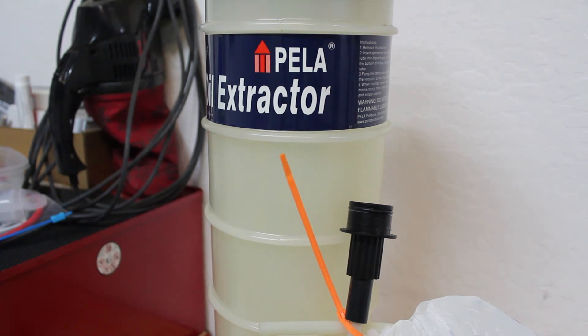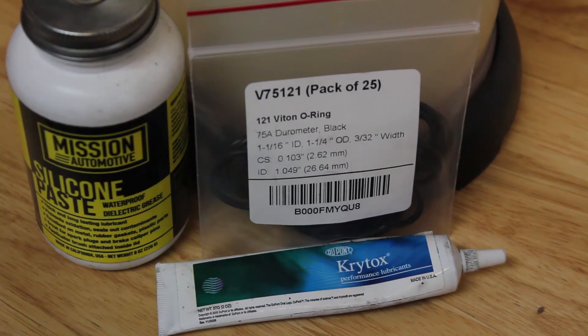The next thing you're gonna do is get some o-rings. Viton makes a number 121 o-ring which you can get on Amazon. You might also want to use a Buna, but you need something that's impervious to oil and most of the liquids that go into vehicles. A Viton is a good o-ring that works well.